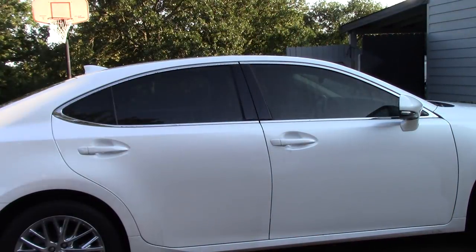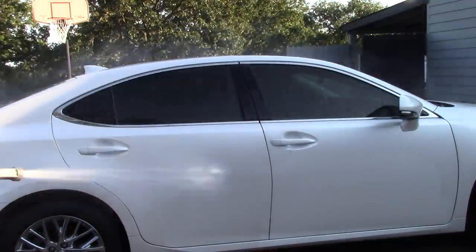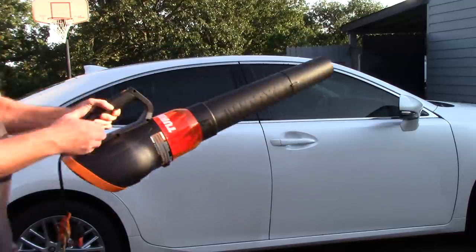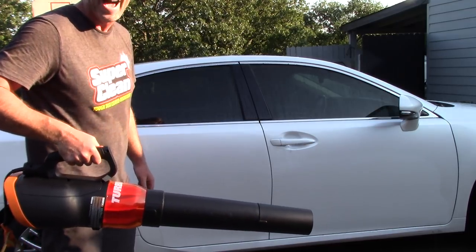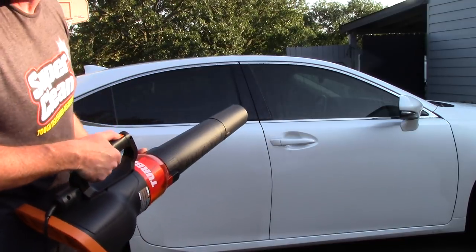Let me get that car wet again because I talk way too much. I'm going to get it wet and now show you this thing in action. This thing has so much thrust — when you turn it on, you'll actually feel it want to pull your arm back. You've got to push forward. It's got that much thrust. I'll dry this car quickly.